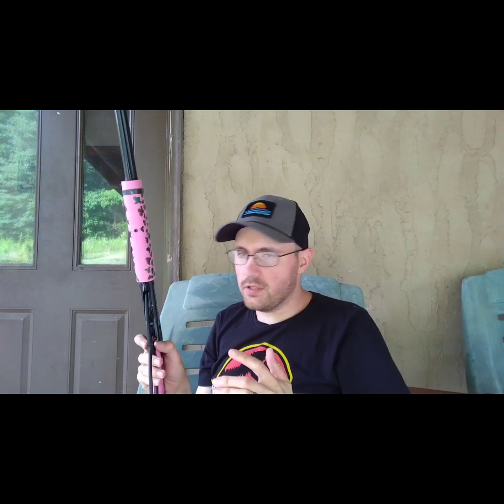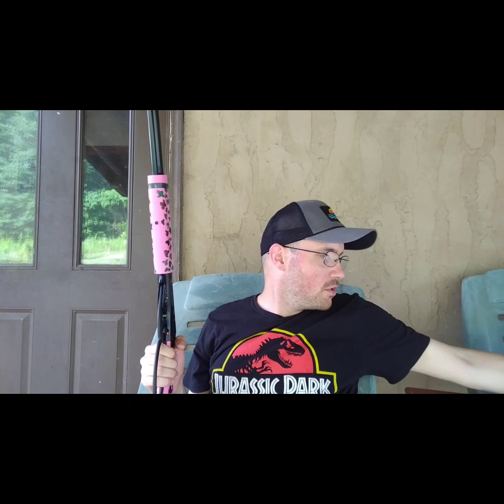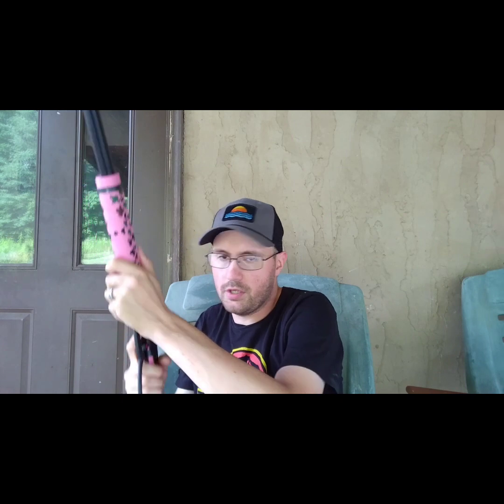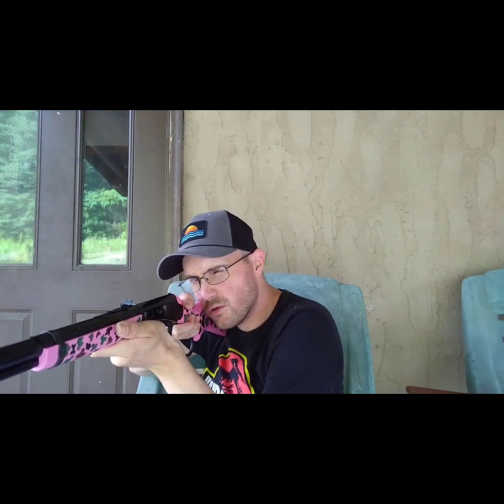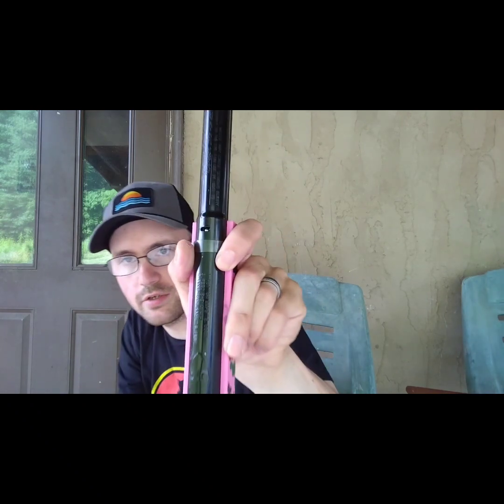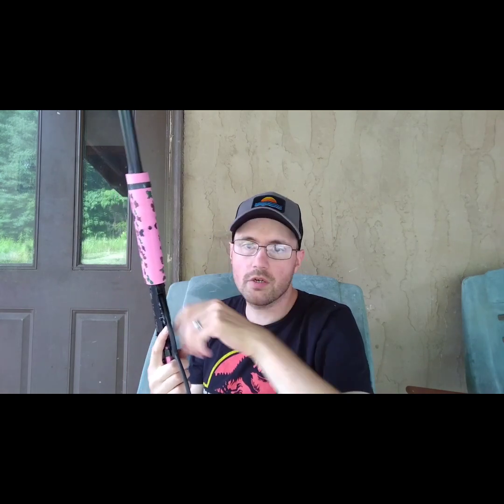These are basically the same exact gun. If you want the nostalgia of a Red Rider, get the Red Rider with the wood stock, or get the adult Red Rider. The all-weather stock is great, but these guns aren't really hunting guns — you're pretty much out in the yard plinking at cans and just having fun. Hours and hours of fun. She's got Daisy zinc-plated BBs in hers, and I have over eight thousand BBs in the house so I'm not gonna run out.